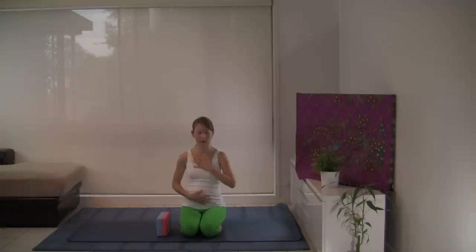Inhale, belly swells, breath travels to chest and collarbones. Exhale, collarbones, chest, lower belly. Really filling the lungs to their full capacity. And then emptying them, letting everything settle back from top to bottom. You can imagine that your torso is a container. You're filling it with water. With the exhalation, you're emptying.